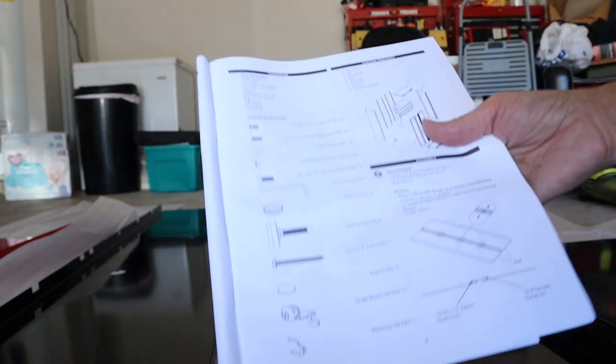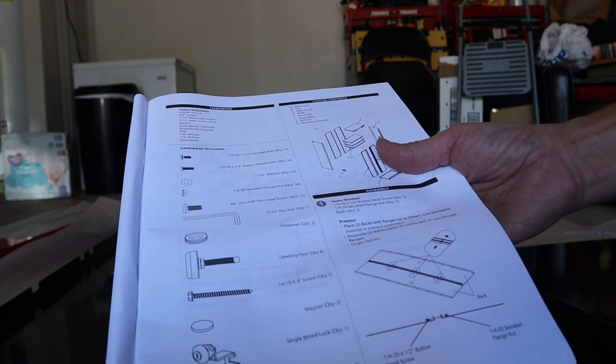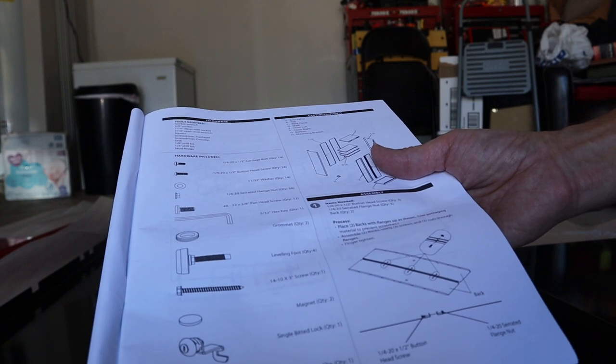Assembly number one wants us to use the button head screws, quantity three, and the serrated flange nut on the back. Here's your back panel. One thing they give you is this padding material to keep you from scratching it on the garage floor — basically this white stuff. So what we're going to do is put these two pieces together and marry them like that, then take it all the way down.